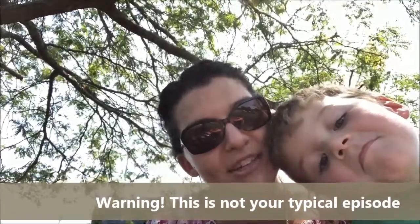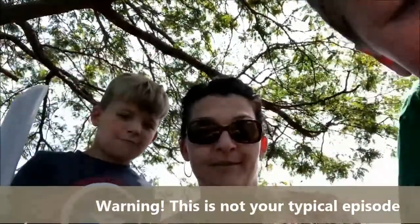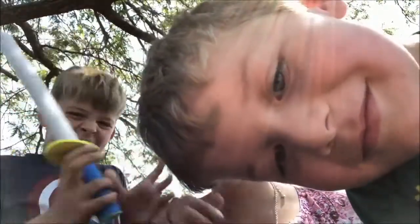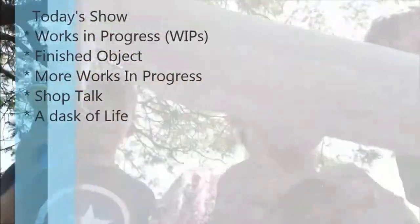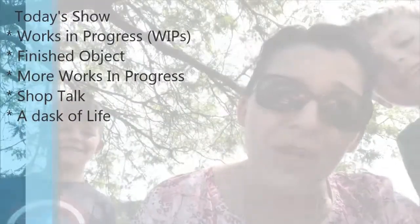Hi, welcome to the AdoreKnit podcast — late knitting again. These are my two sons, this is Tristan and this is Roland, and I'm knitting. Stop it, stop it, stop it! They are the main reason why I am late recording this.